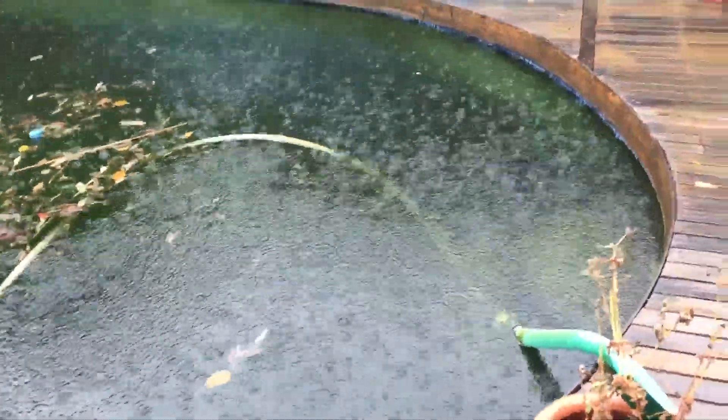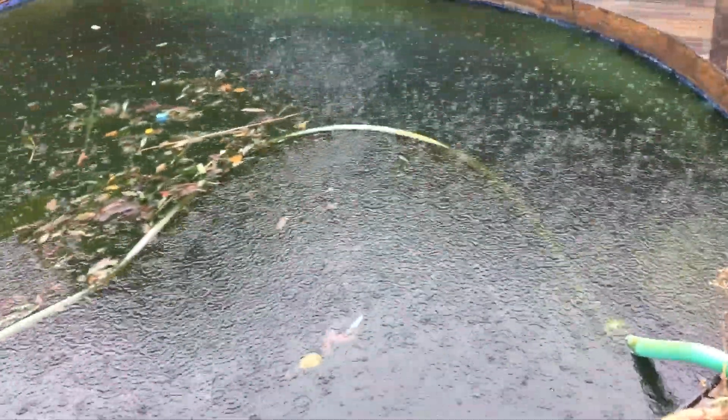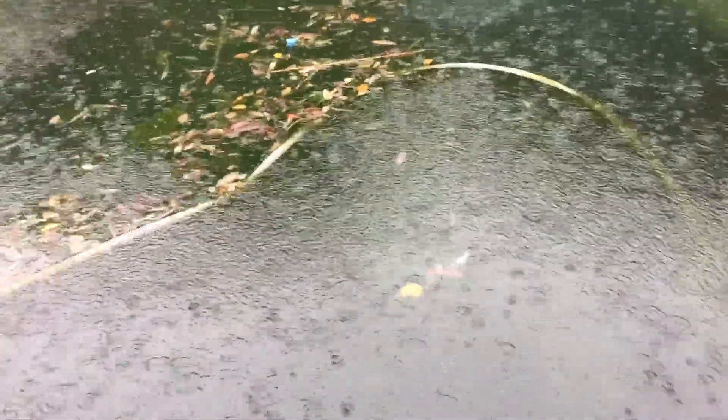So to start off with, a big dose of chlorine. This is a 50,000 litre pool. Normally a 15 litre dose would be enough to fix a green pool, but this one needs copying twice that — I'm going to give it 30 litres, and again two litres of algaecide to dose it up.